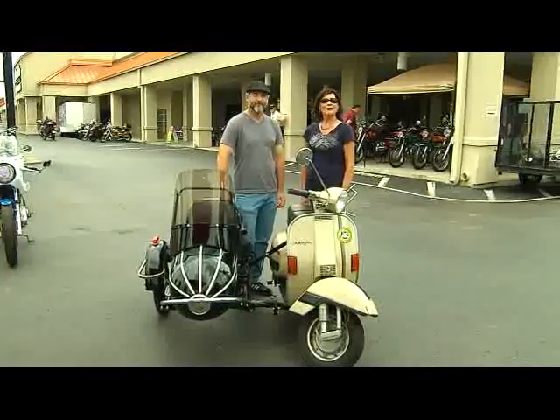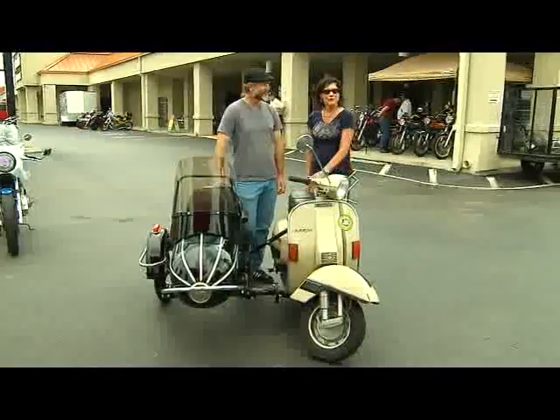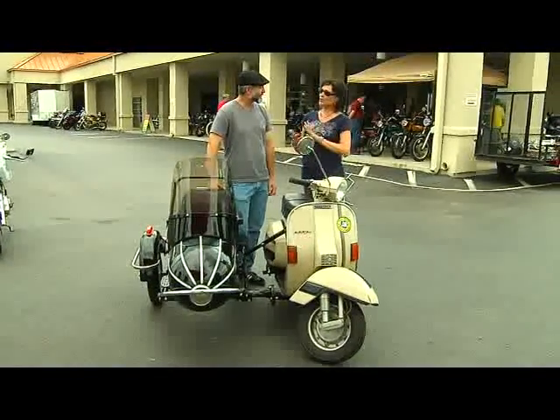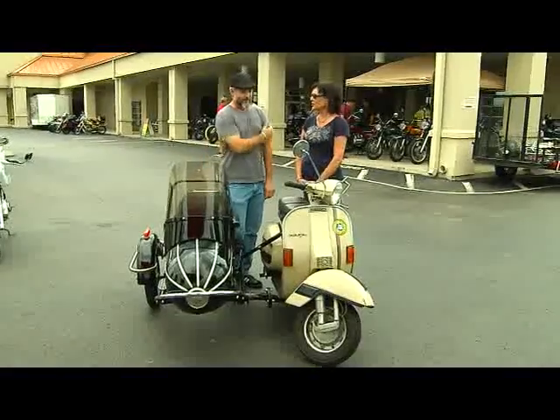Hi, I'm Lisa Sloan here at Sloan's annual Vintage Bike event and I'm with Paul Allenbaugh, who's here to show us this beautiful 1980 Vespa with a sidecar. I was hoping you could tell us a little bit about yourself — I understand you've got a history of collecting Vespas and restoring them.